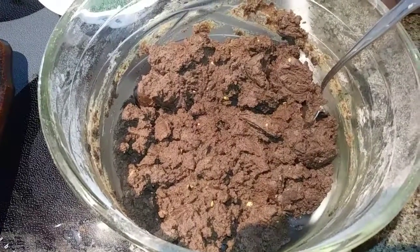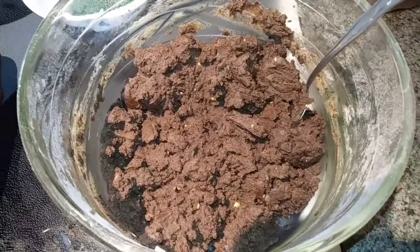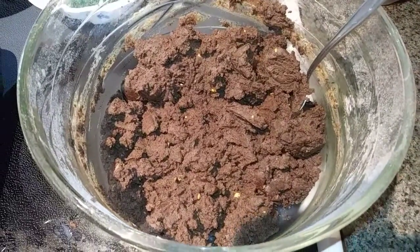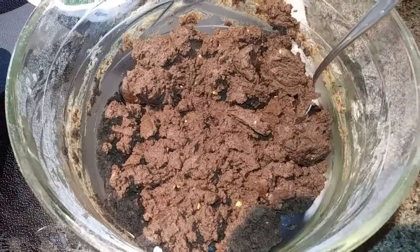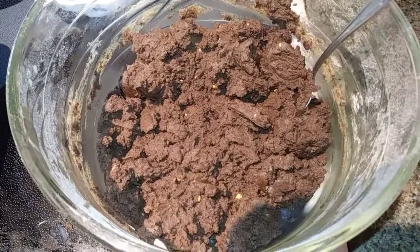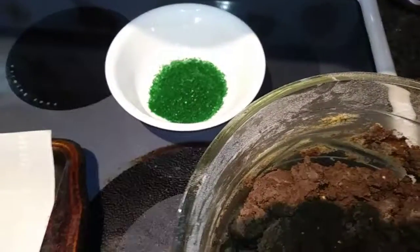That is what your mixture should look like. Mine does have a couple little soy nuts in there, as you can see, because I did use a little bit of crunchy Wow Butter because I ran out of my creamy. But it's no big deal. Next we are going to roll these out into little balls and roll them in our sugar crystals that you should have in a bowl.